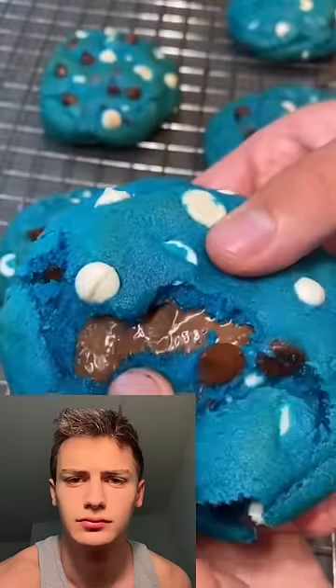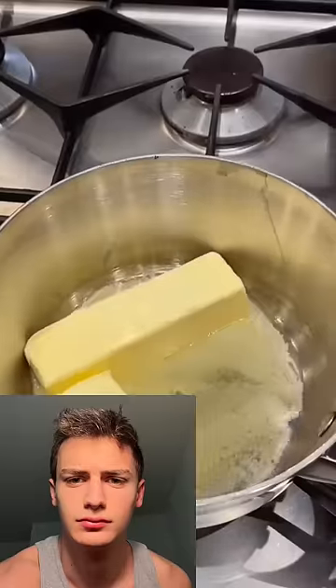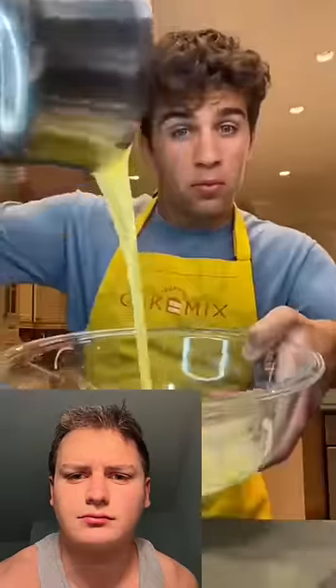Cookie Monster cookies with chocolate stuffed in the middle. Start off by melting one and a half sticks of butter, then add in three quarters of a cup of brown sugar and a half cup of white sugar. Cream it all together till it's nice and fluffy, then crack in one egg and one egg yolk. Add in some vanilla and a bunch of blue food coloring.